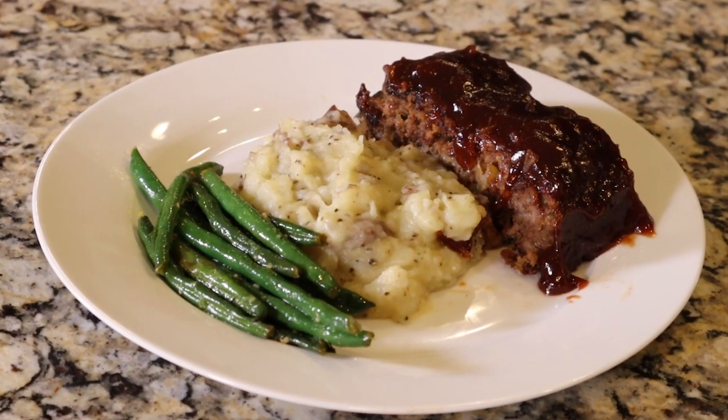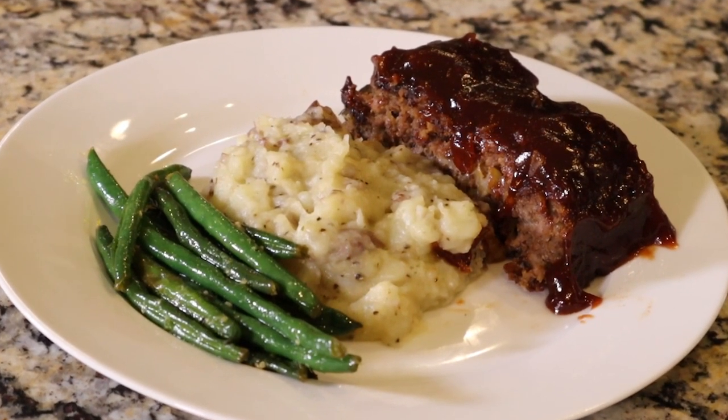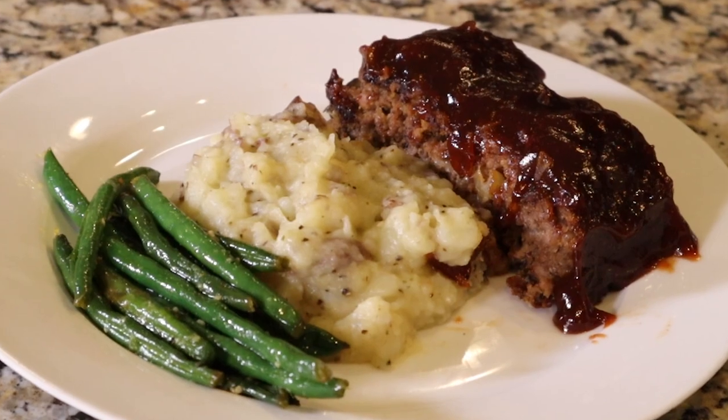Hey guys, it's your girl Chef Joya, and welcome back to another episode of Say What, It's Vegan. Now we're going to do one of the most requested recipes that you all have asked for, and that's Not Your Mama's Meat Loaf. I am finally bringing it to YouTube — it's already in my cookbook, it's so amazing, so let's go ahead and get started.